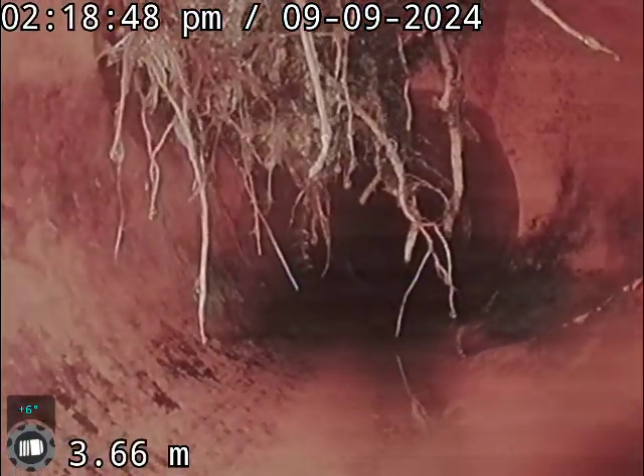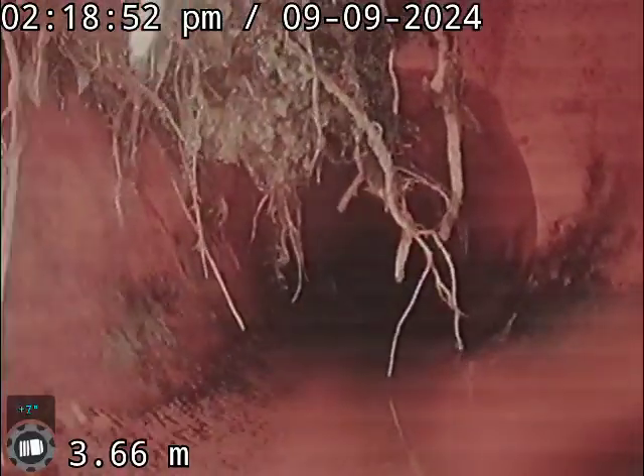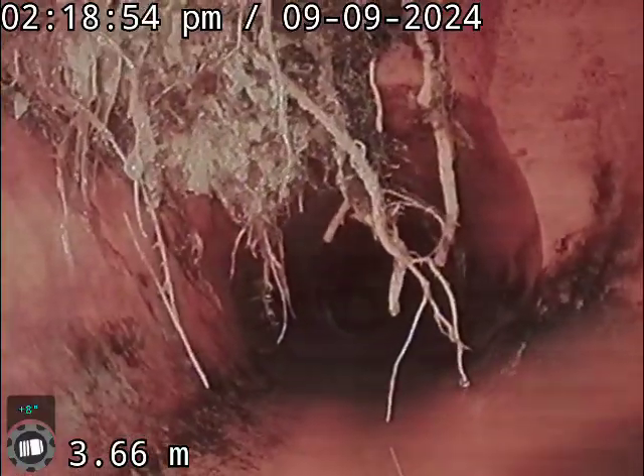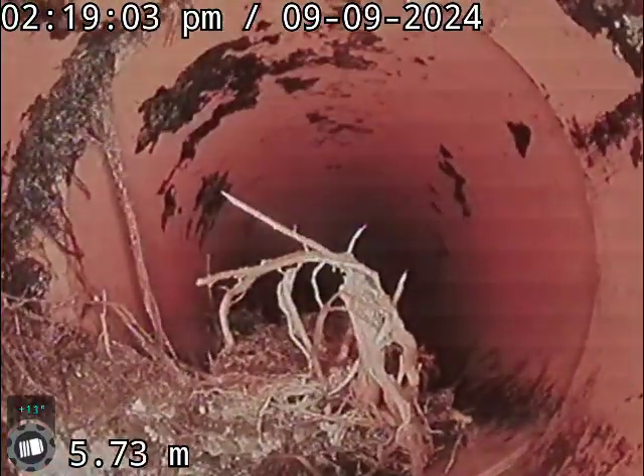We've cut them out as best we can. It's actually on the toilet line, but these will grow back really quickly. We're going to carry on down — as you can see, here are some roots here that we've cut.